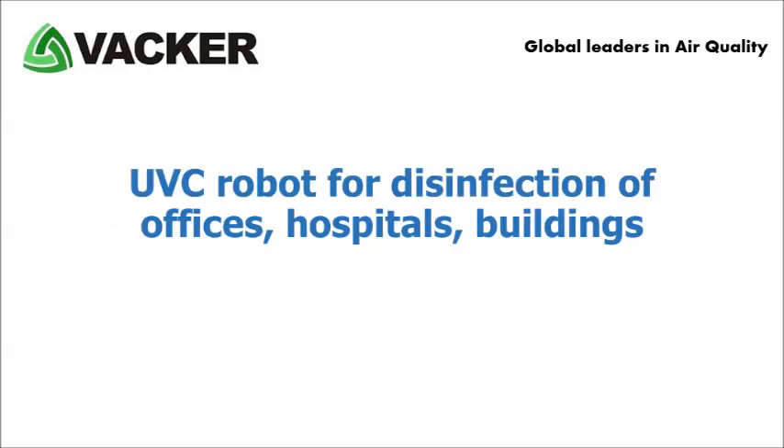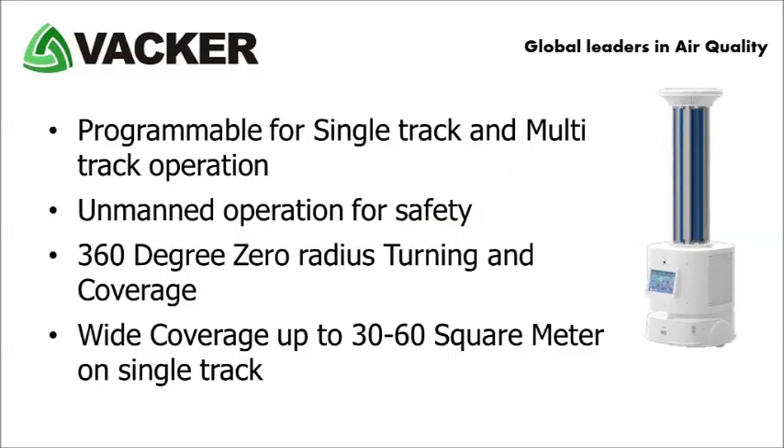The eighth product is a UV-C robot for disinfection of offices, hospitals, buildings, etc. This is a robot fitted with a set of UV-C lamps. The robot moves around the room and sterilizes the area. It is programmable for single-track and multi-track operation, designed for unmanned operation for the safety of operating personnel. It has 360-degree coverage during movement, with a wide coverage of up to 30 to 60 square metres on a single track.